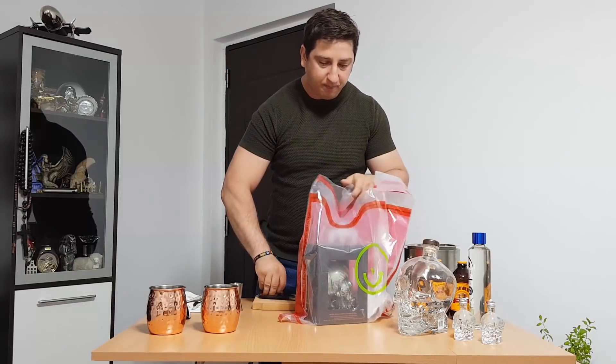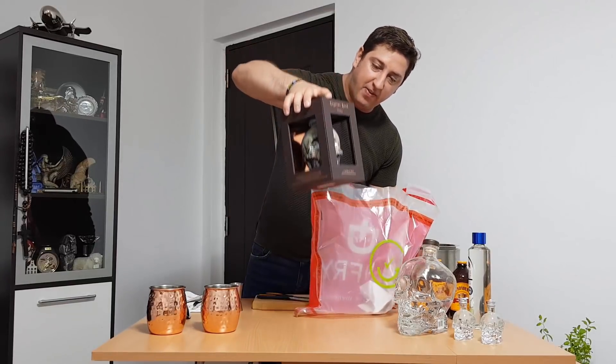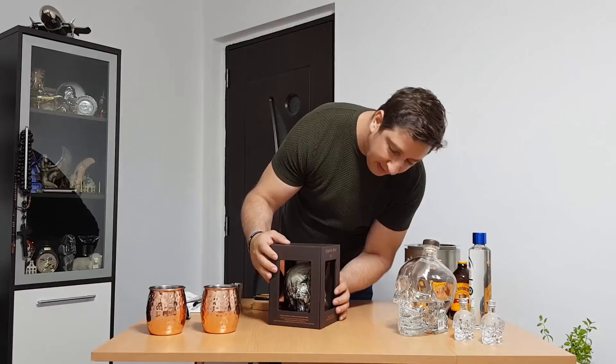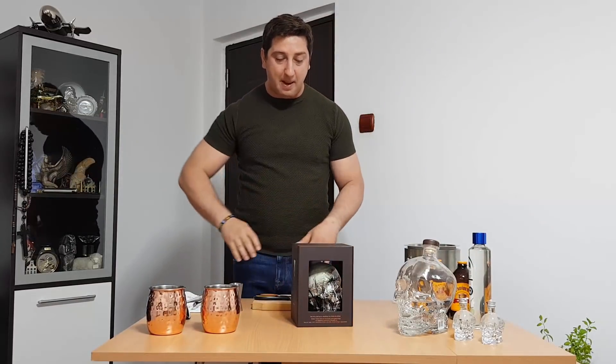Just like this. As you can see, even the case looks very different. Inside you can see the bottle looks amazing.